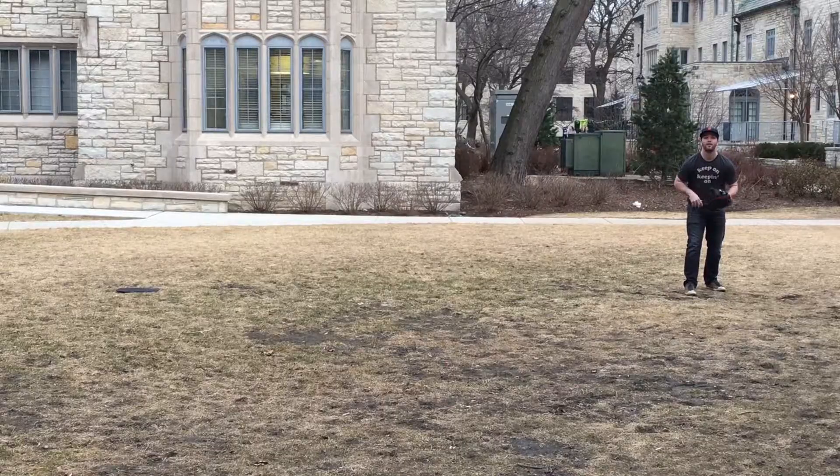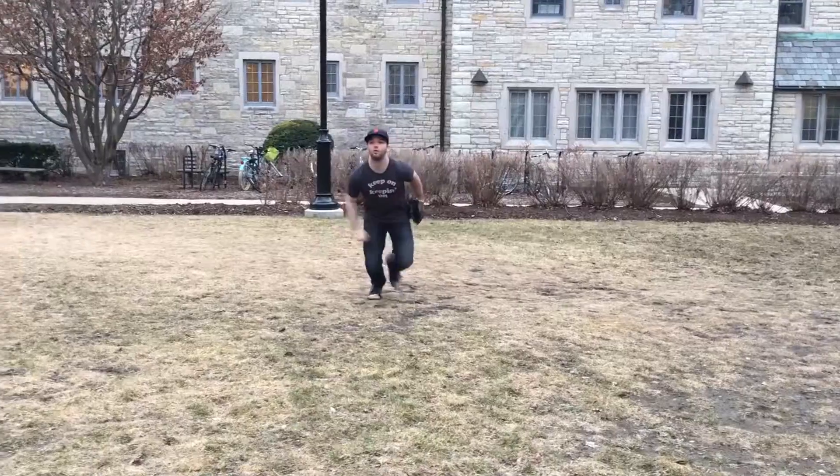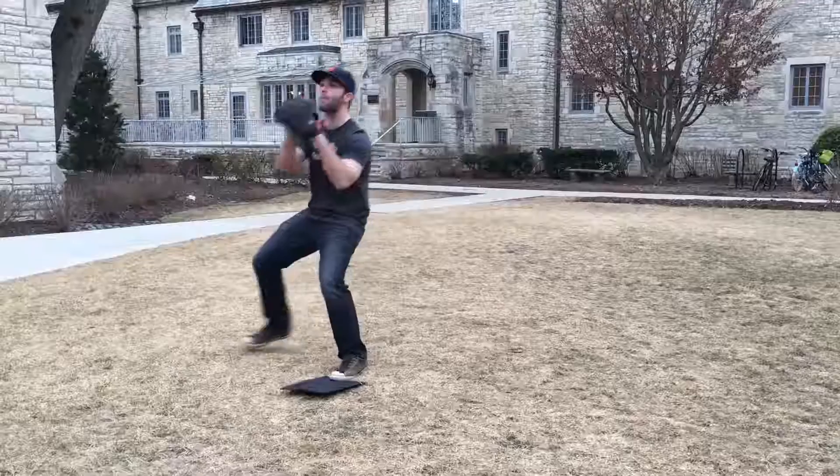So from the perspective of a second baseman, a double play involves you approaching the bag at second, getting a ground ball from either your third baseman, your shortstop, or even your first baseman, getting the ball, tagging second, and making a quick throw to first to get two outs in one play.